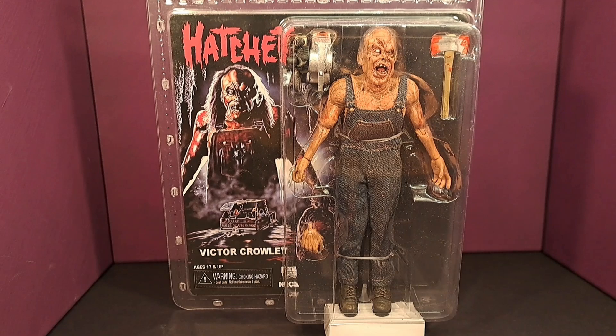Hello everybody and welcome to my channel. Today's unboxing and review is Victor Crowley from the Hatchet series, and this is a figure by Nekatoys. I'm really impressed with the figure and the accessories that it comes with, but I'd like to know what your thoughts are of it in the comment section.